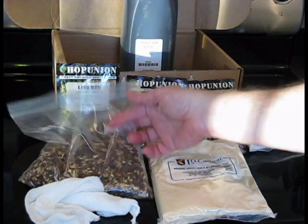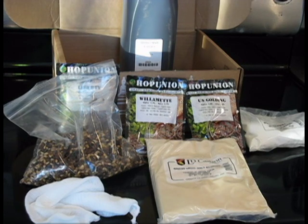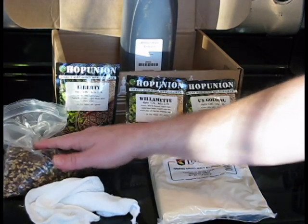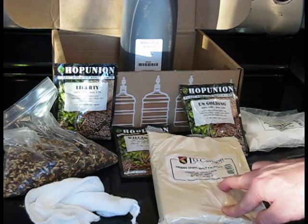The specialty grains include a quarter pound of Bries Caramel 40L, a quarter pound of Fawcett Pale Chocolate, and an eighth of a pound of Black Malt. There's also Amber Malt Extract Syrup, three different hops — Liberty Hops, Willamette Hops, and US Golding Hops — as well as a full pound of Bries Dry Malt Extract.